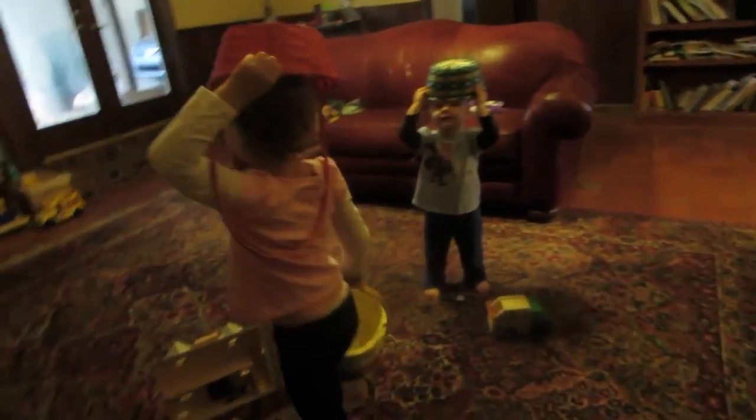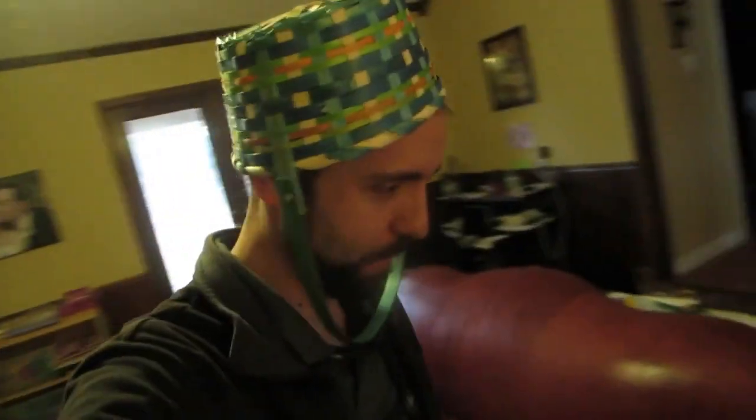Hey basket heads, do y'all want to do a science experiment? Yes! You do? Okay bud, you want to do a science experiment? Let's go do it. I get to be a basket head too! Alright, basket heads to the science experiment.